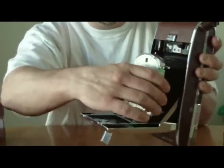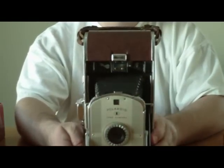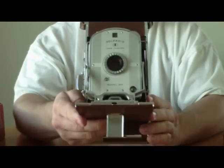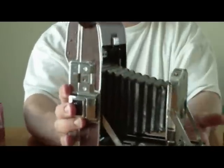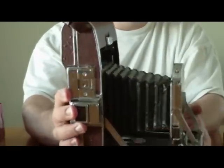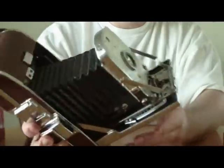The lens comes out and locks into place. It's in decent shape — it doesn't appear to be any holes in it or anything that's falling apart.